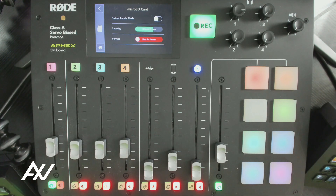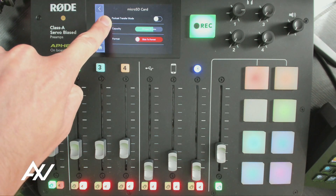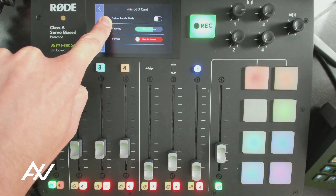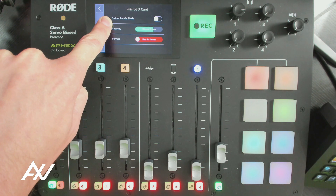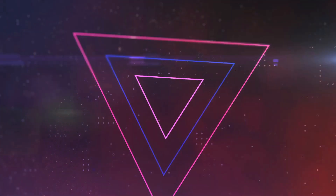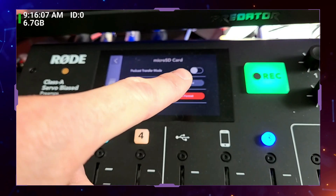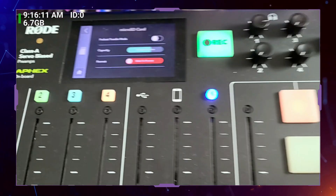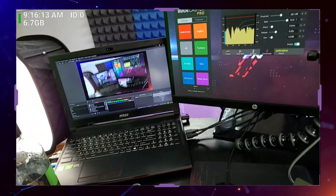It'll delete all of the content on that micro SD card and free it up for you to use. There is another function here — podcast transfer mode — that I'm not going to turn on right now because it'll kill my recording. If you hit the podcast transfer mode button, that will turn off your mixer in terms of its functionality with it connecting to your computer.